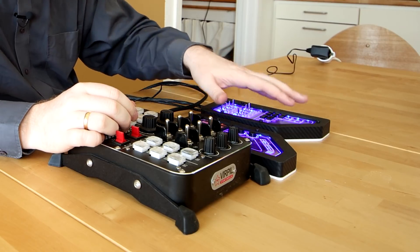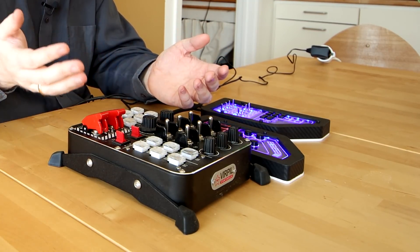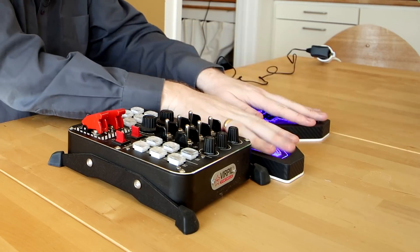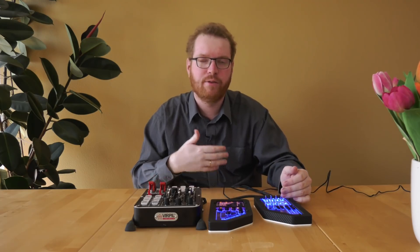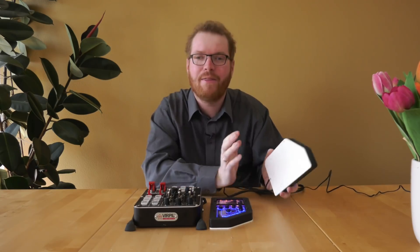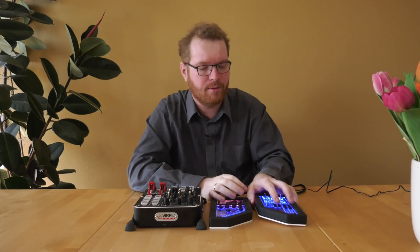Another situation where panels like these are more useful than a generic box is if you're playing in VR. In VR you're not going to be able to see these panels, which means you often have to feel your way around to find the actual switches. Whereas if you can get these mounted in the correct position so that they match where they are in-game, it is a lot easier to locate the switches. Even though you can't see your hands, you still have a feeling of the distance and where things are in relation to you. This is why we need these with a mounting option so they can be chair-mounted and work even in VR.